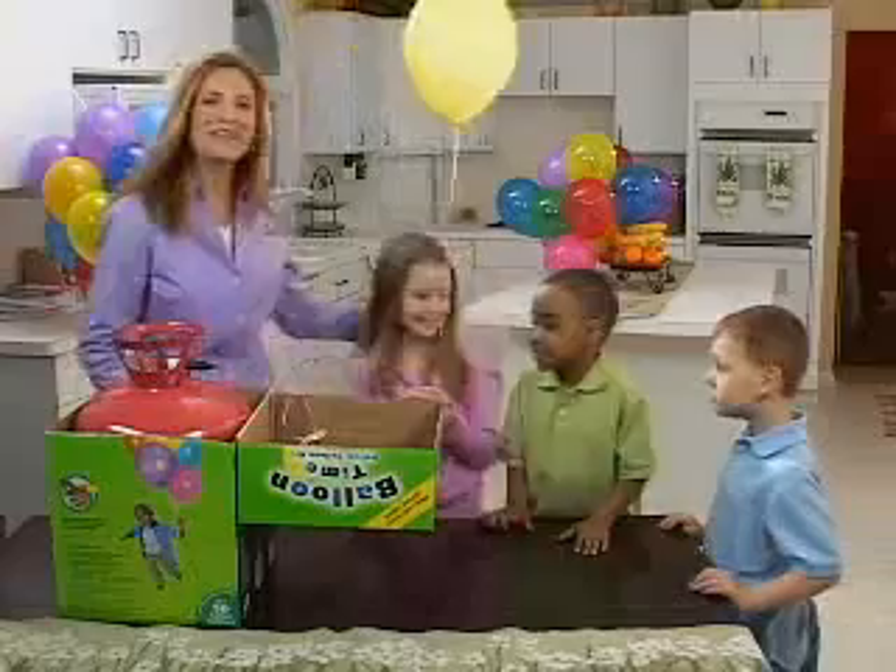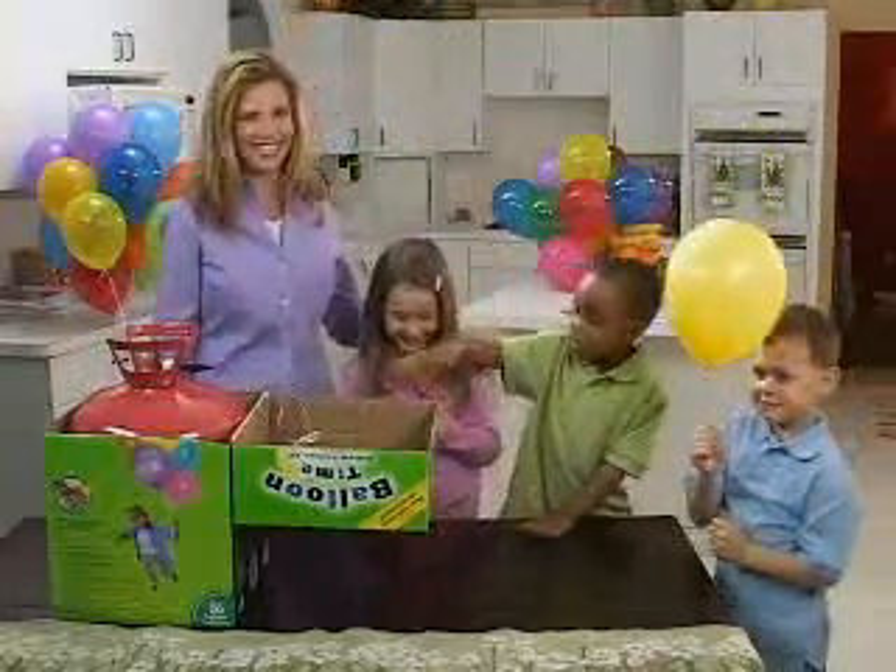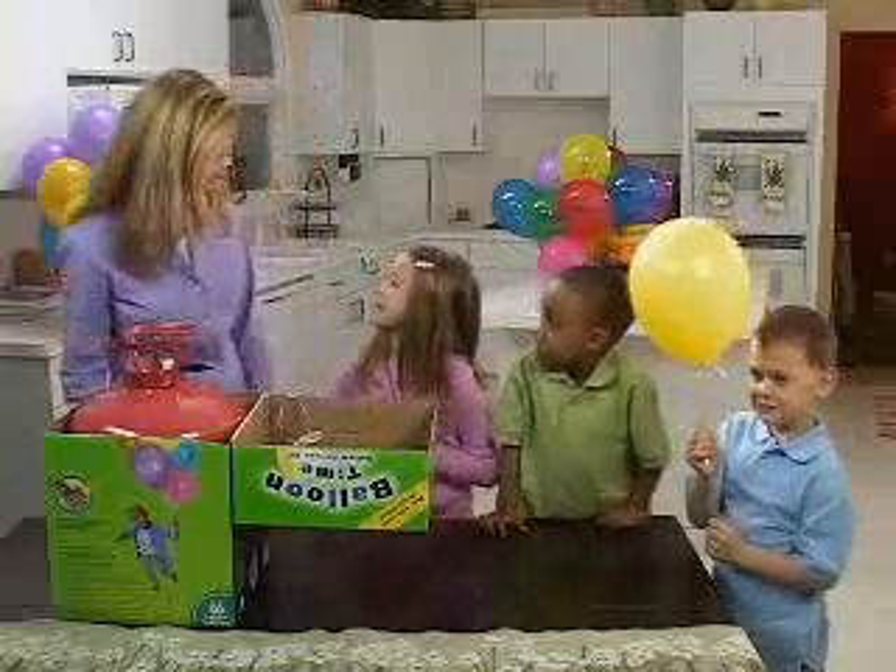Cut your ribbon to the desired length. And there you have it — in minutes, you can have a room full of helium balloons. And it's so easy, even the kids can help. Who wants to help with the next one? Me. Okay.